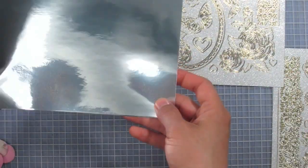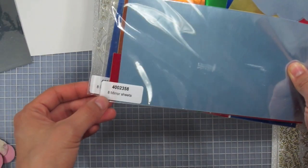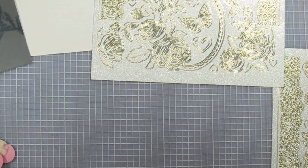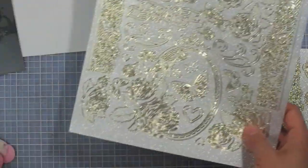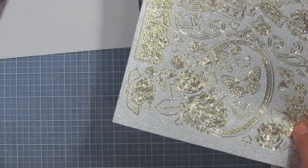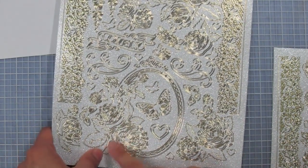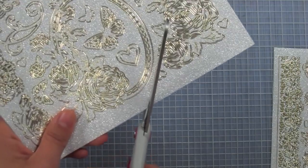I have adhesive mirror sheets from Hot Off the Press — they come in an eight-pack in different colors. I'm going to take this lovely oval dazzle and back it with the mirror sheet. But before I do, I'm going to try a new technique: putting stickles on my dazzles. First I'll take scissors and cut out the dazzle frame.